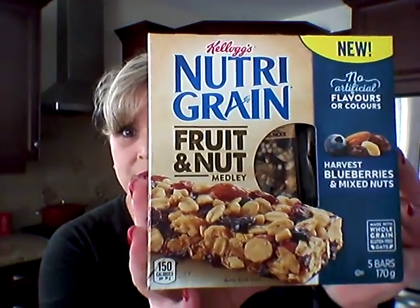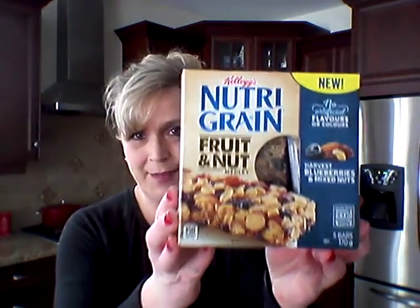I picked up a package of these Nutri-Grain Fruit and Nut Medley bars for my lunch. There's five bars in here, no artificial flavors or colors, 150 calories per bar. Protein's not that high — it's only three grams. Sugars are 11, but it's sugars from fruit.